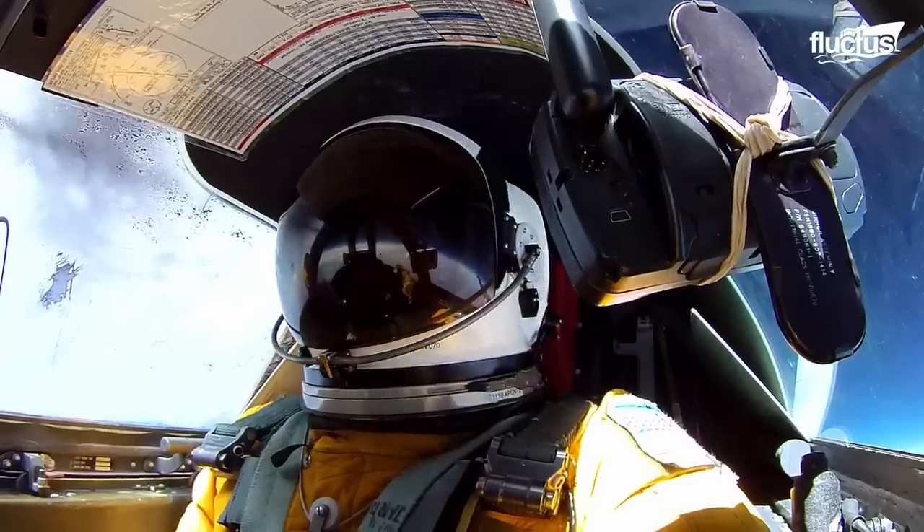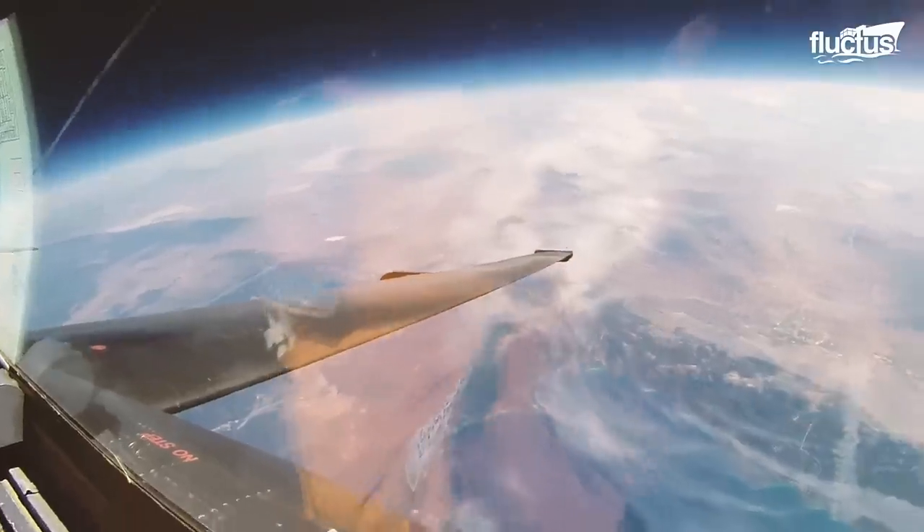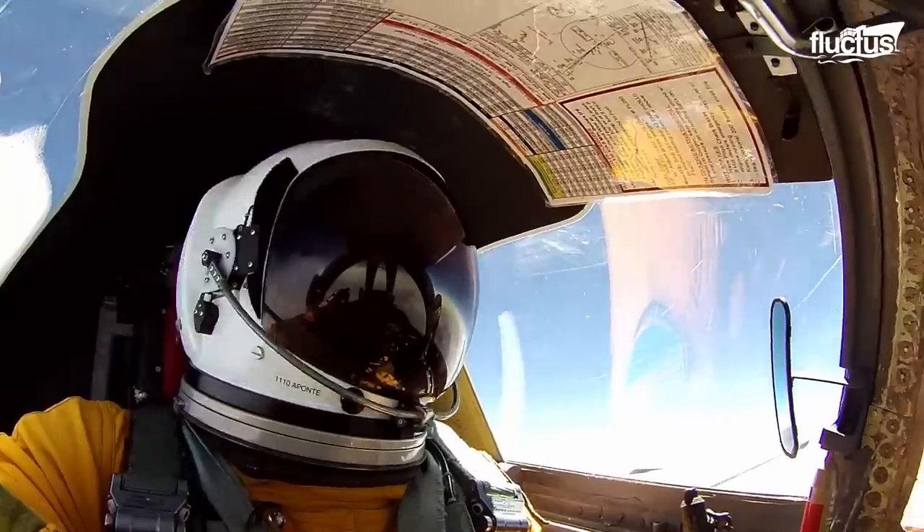But this altitude is above Armstrong's line, where water boils at body temperature and life is not sustainable.